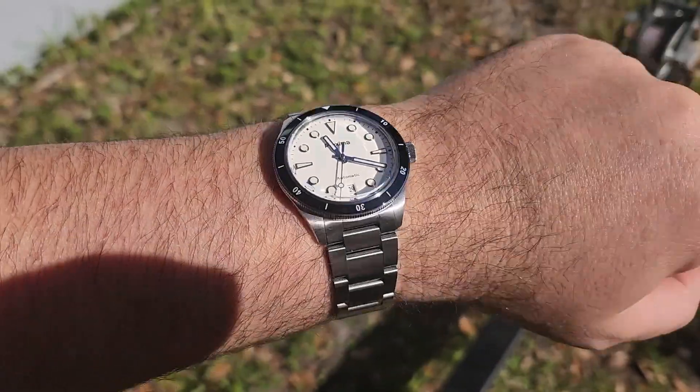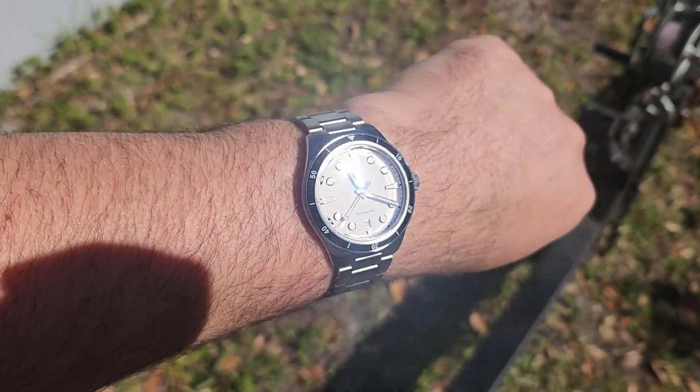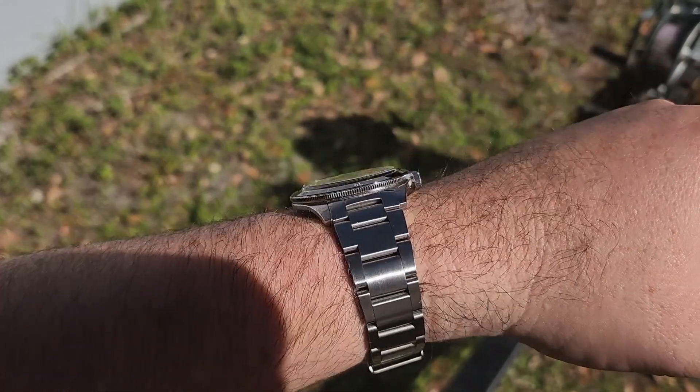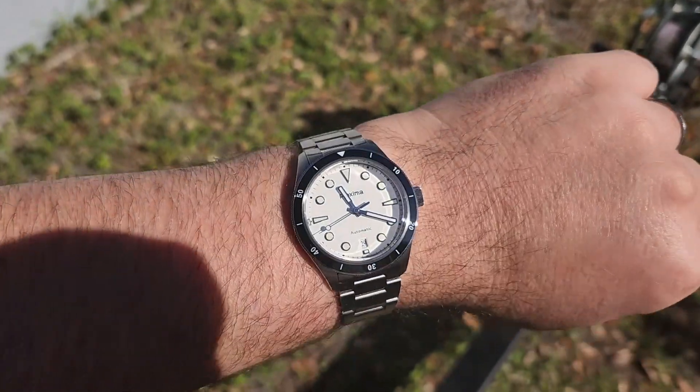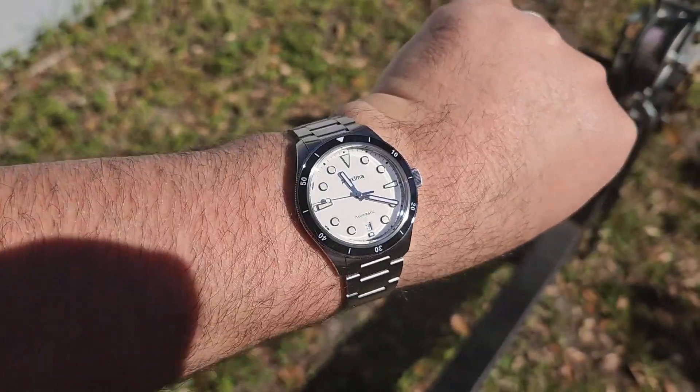Here we are in some direct sunlight, and as you can see, perfectly legible — still looks very good. You've got some blue AR coating on the crystal, and it does a good job of keeping the dial nice and clear. I think it just looks great.